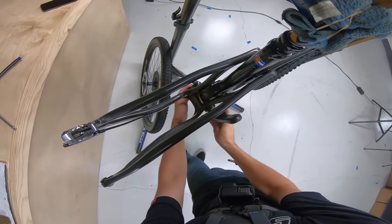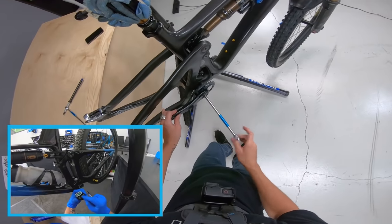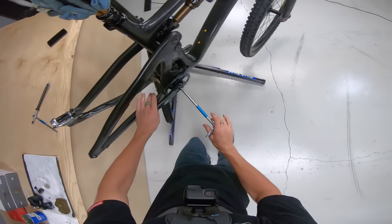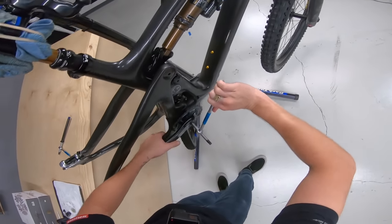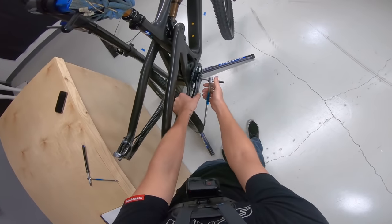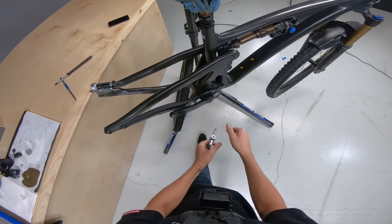I also just recently did a bottom bracket video, so if you want to learn about installing cranks and bottom brackets, go check out that video — I do English threaded and press-fit in it. This Yeti takes a press-fit bottom bracket, for all you press-fit haters out there; they don't really have any issues. This also has a torque rating — about 50 newton meters. I just make it really tight; you definitely don't want your cranks coming off.